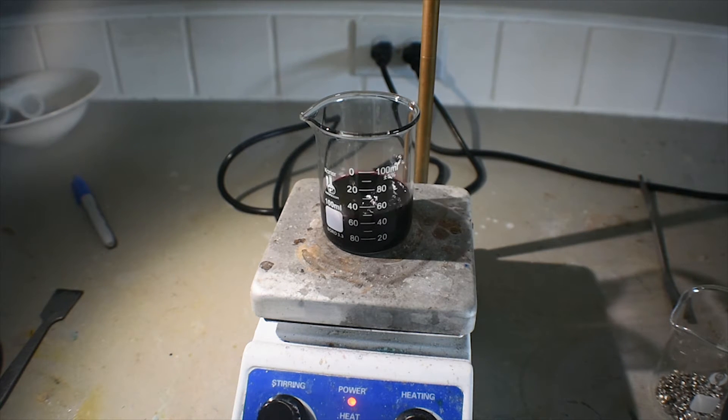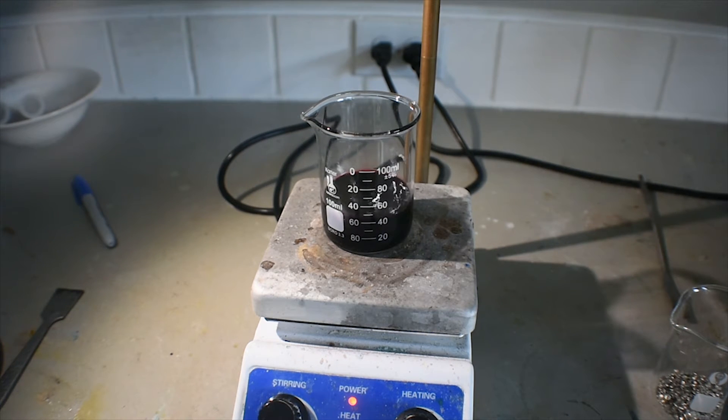A fair portion of the iodine has dissolved, so I'm going to turn on the microwave, inside which I have the water for the water bath. I'm just going to use a Pyrex baking dish for my water bath.